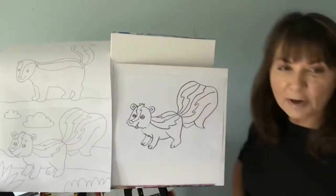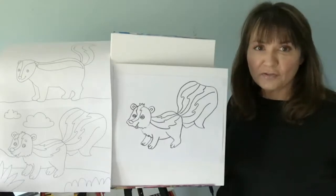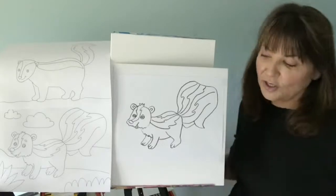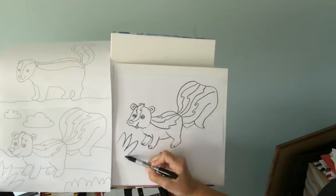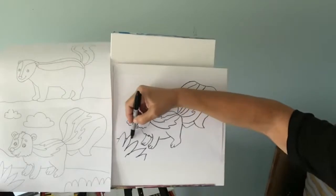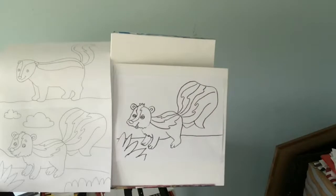Don't worry if you can't keep up with me — just do your best, take your time, and you can always finish it later. Right now it looks like my squirrel is totally flying in the air. He could be on a rock, but I want him on the ground, so I'm going to do a horizontal line. Actually, let's do the plant first — we know that they like to eat plants. Maybe he's going in for some dinner, so I'll do a plant in the corner, and then put a horizontal line going behind the plant so the plant is overlapping that line.